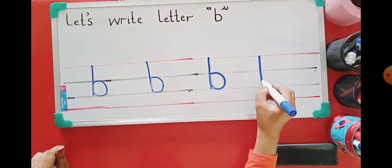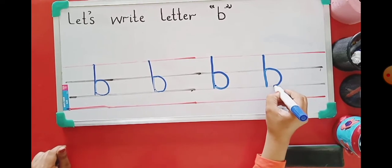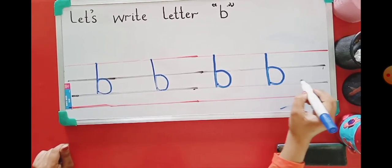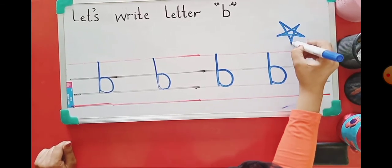Straight line down, go back. Then we will start in the middle and do a curved line to the bottom. Good job! This one's for you. Fantastic.